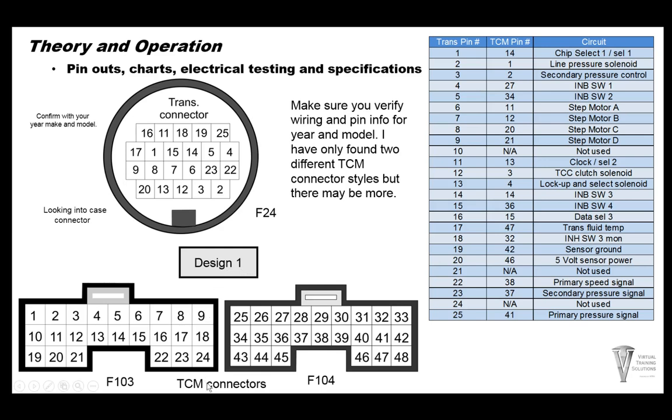Design one has two TCM connectors and there's more of a pattern to these — numbers go straight across, one through nine on the top row, 10 through 18, and 19 through 24 on the bottom. On the chart, the 'trans pin number' refers to the case connector, and the 'TCM pin number' refers to the pin on these two connectors, then the component being tested. For example, stepper motor A is trans pin number 6, and on the TCM end it connects to pin 11.